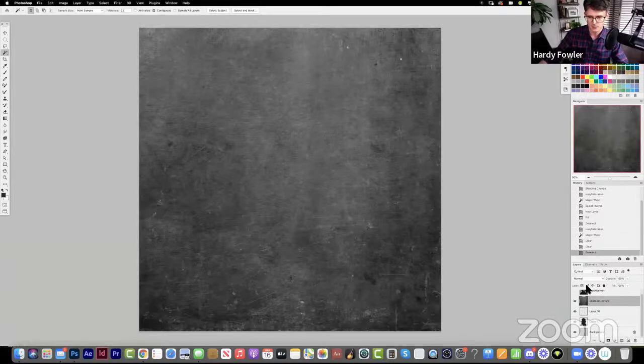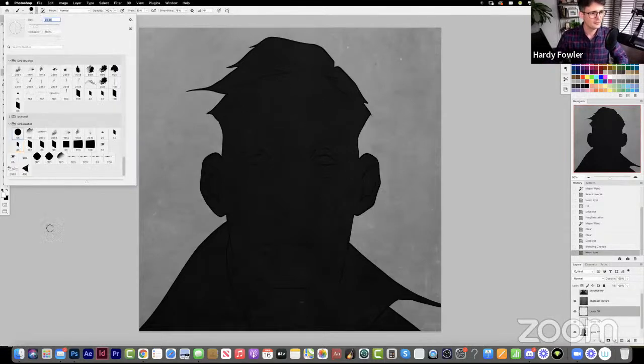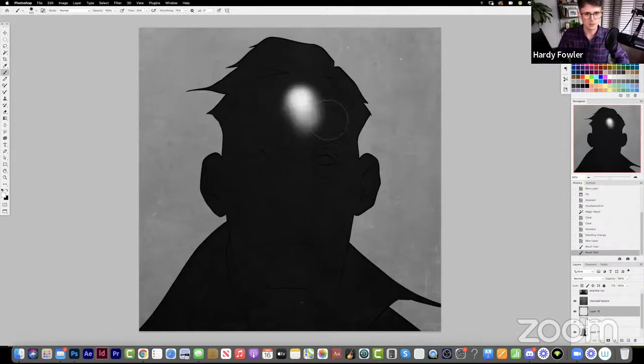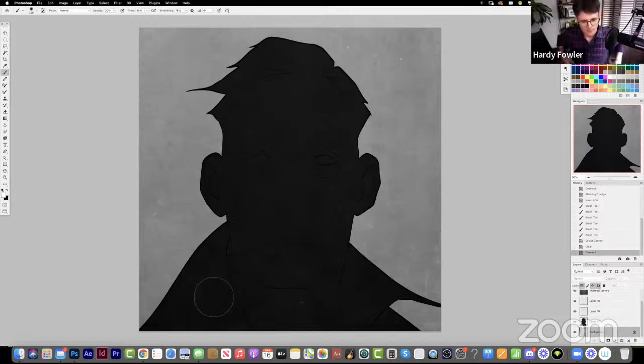We set this charcoal paper texture on top of our layer stack to soft light — that is the key to all of this. What that lets us do is paint underneath this charcoal texture and it will show up just like we are using chalk and charcoal. It looks incredibly natural and makes this really warm traditional effect with all the convenience and flexibility of Photoshop.